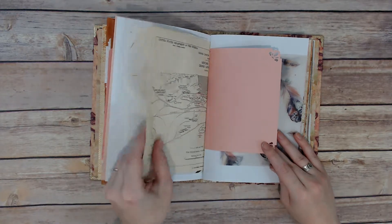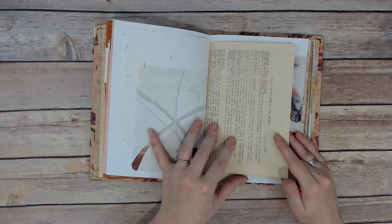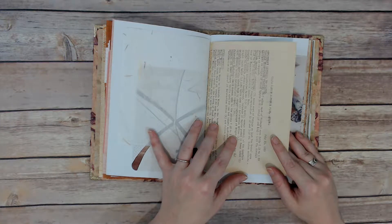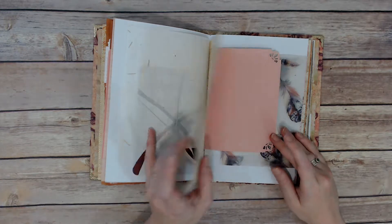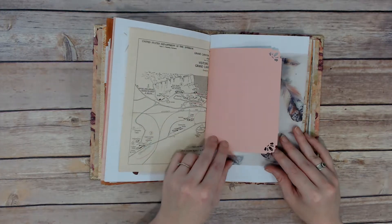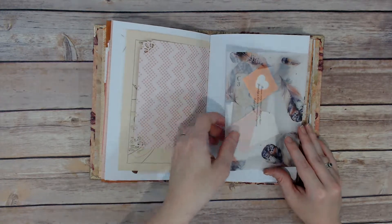This is from a journal swap — this paper. It's Grand Canyon National Park, Arizona, and 1951 is the date on it. So it's just a lot of interesting stuff. It's even got stuff circled on here.